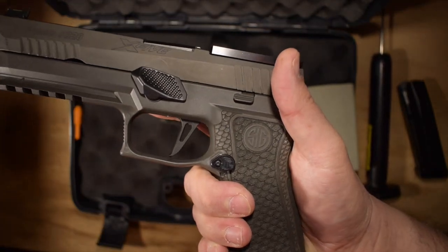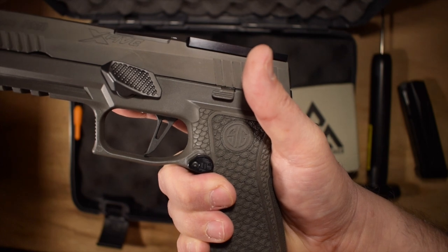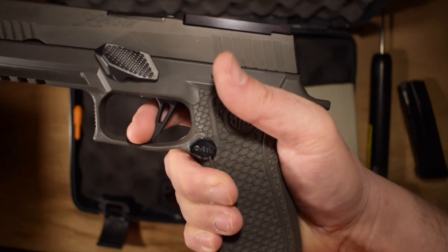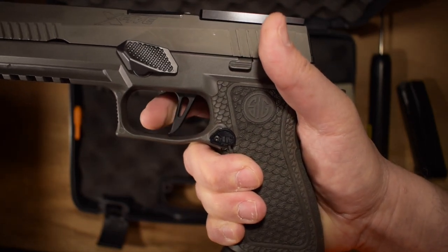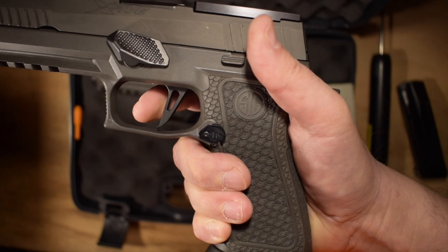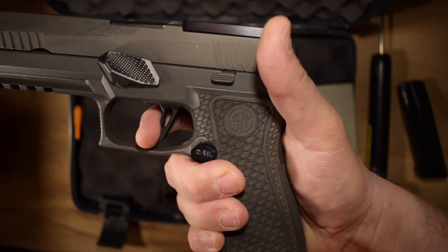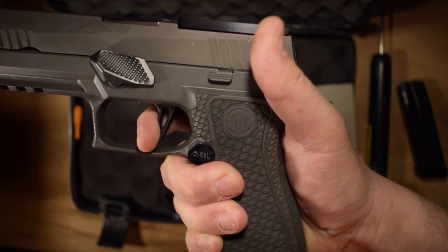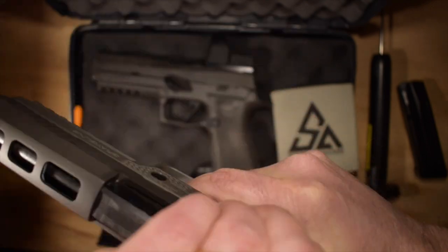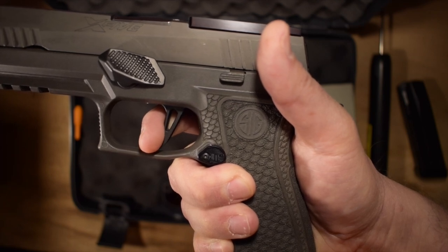Let me walk you through what this one is like. If you remember, the other one had a bit of take-up - you pulled through, it broke, it resets and it's ready to go again. But with this one: I've got my finger on the trigger, there's no take-up. It looks like there might be on camera - maybe there's the tiniest bit - but basically you're at the wall as soon as your finger hits the trigger. Pulling - and that's the break. There's almost no trigger movement. Reset right there.